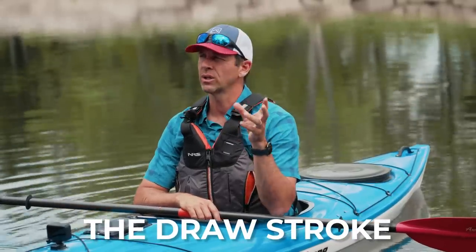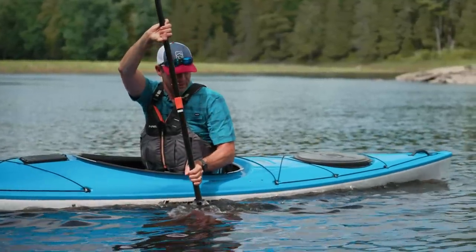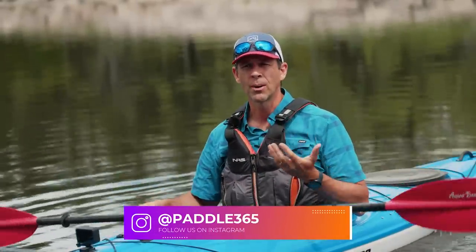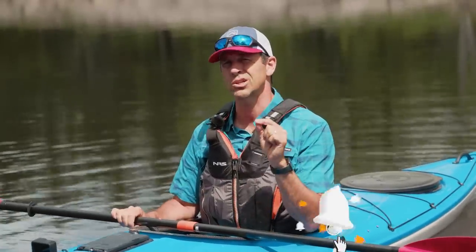Ken Whiting with Paddle TV with yet another paddling tip. In this video we're going to be talking about the draw stroke. Now the forward stroke and the sweep stroke are definitely the most important strokes to learn, but the draw stroke is a really handy stroke to know because what it does is it lets you move your kayak sideways or laterally through the water. That's incredibly handy for maneuvering, especially when you want to pull yourself up next to somebody, up next to a dock, or just up to shore. We're going to dive right into it and look at a few different types of draw strokes, starting with the most basic draw stroke.